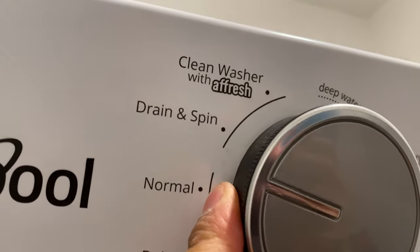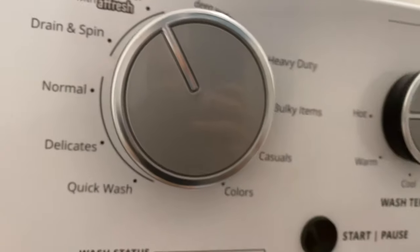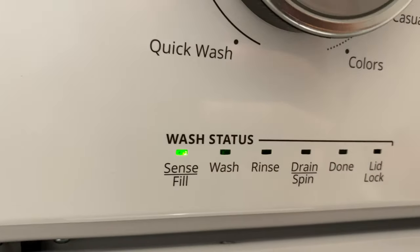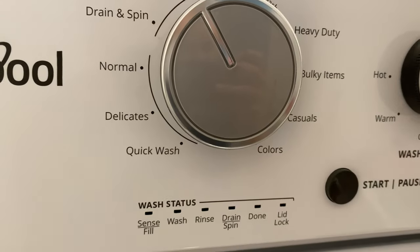I'm going to close the top-loading washing machine, come up here and make the selection for 'Clean Washer with Fresh,' then press start. And that's how you wash your top-loading washing machine with a Fresh tablet. Let me know if you have any questions — thanks a lot for watching.